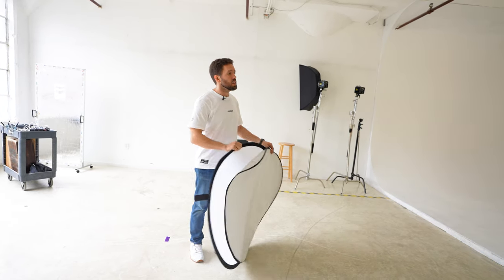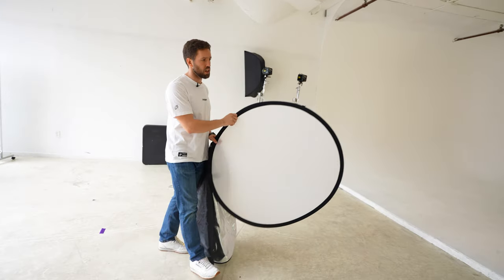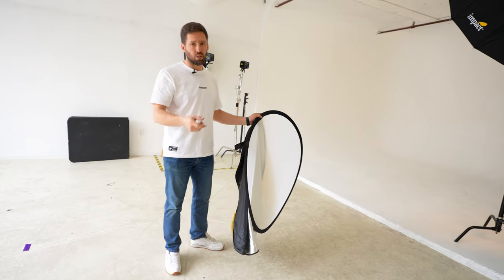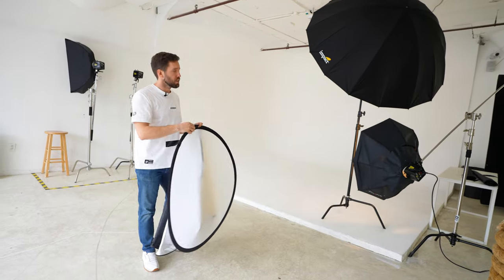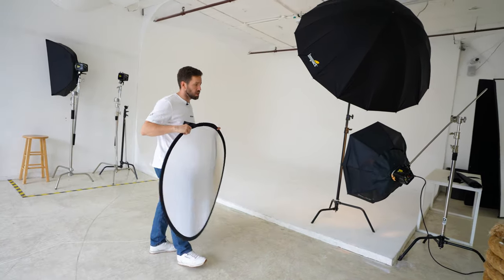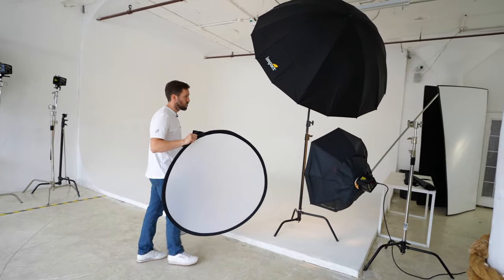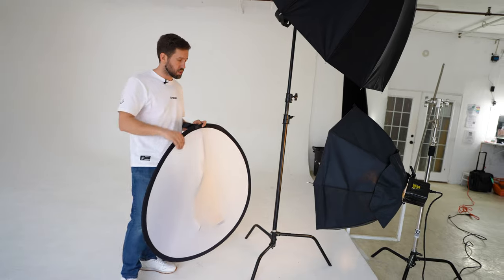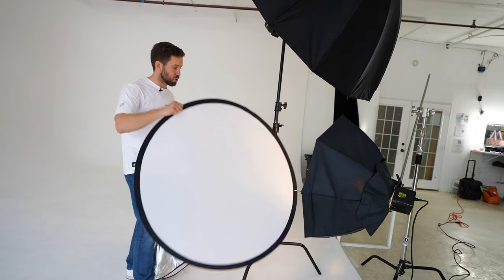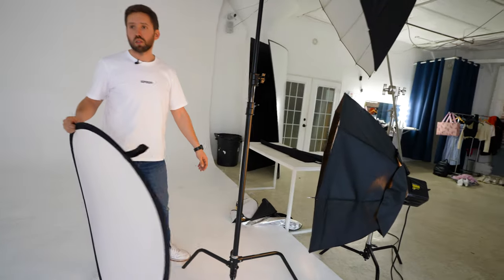Underneath I have a Paul C Buff 800 head — I don't even know what model, but it doesn't matter, you can do this with any flash. These two are not from the same company, so the frequencies on the receiver won't work the same. My main flash is the trigger; the bottom one is set up as a slave, so as soon as the top one fires, the bottom one fires with it. This is not a high-speed flash, so keep your shutter at a maximum of 1/160 to be safe. The softbox is missing its diffusion panel, so I'm going to make a diffusion using this reflector — I need it to be as soft as possible.